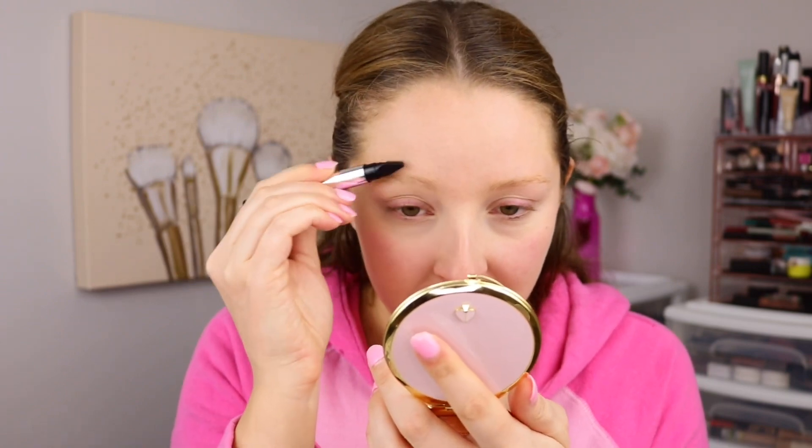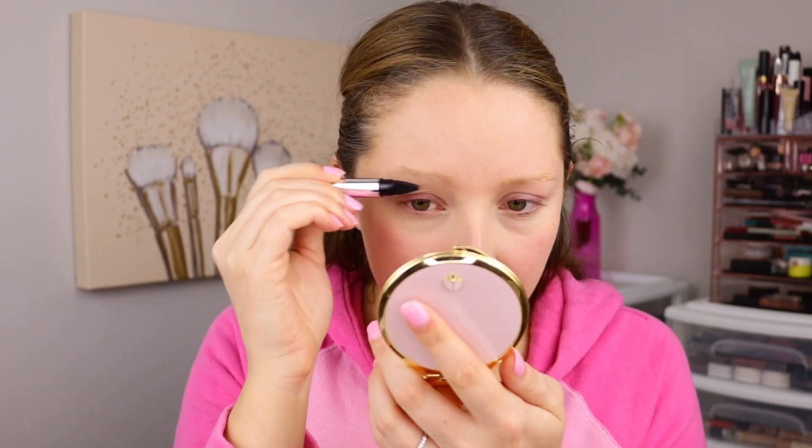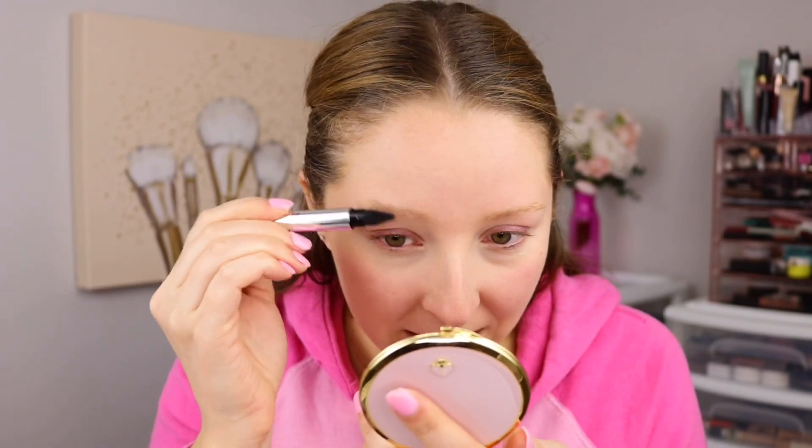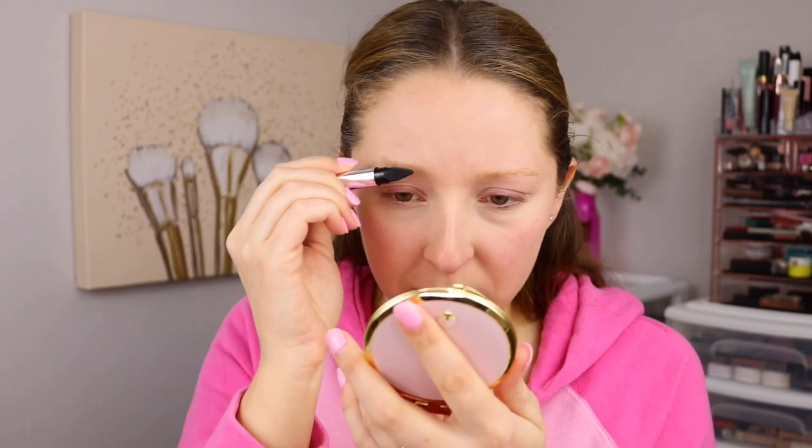I'm going to start out with the brush here. It says to use this brush to lift the brow hairs, which I definitely can lift my brow hairs, but this brush is actually very hard to use because of the way the packaging is — this bottom part here kind of gets in the way of actually reaching my brow hairs. That's weird. I would prefer a spoolie. This doesn't even work that well.